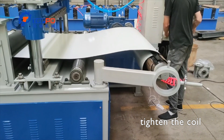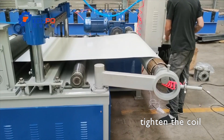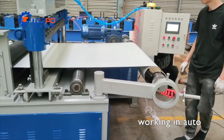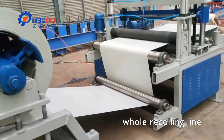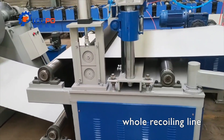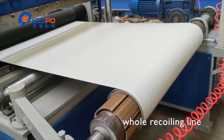With the help of this recoiling line, you can do it quickly and nicely. The whole line includes auto decoiler, tightening part and the recoiler. You can also choose film device and auto cutting. The working speed is 20 meters per minute.